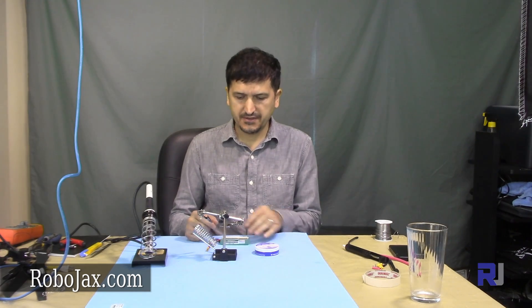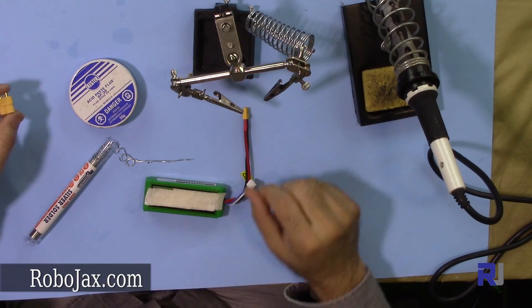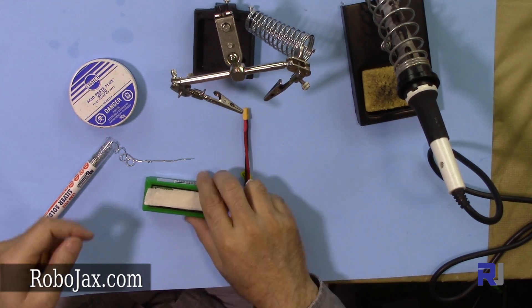Hello everyone, welcome to another video from Robojax. In this video I'm going to show you how you can replace the connector for a LiPo battery in a perfect way. So let's get started.